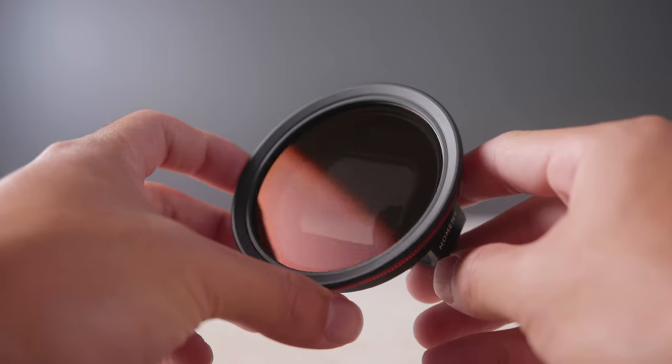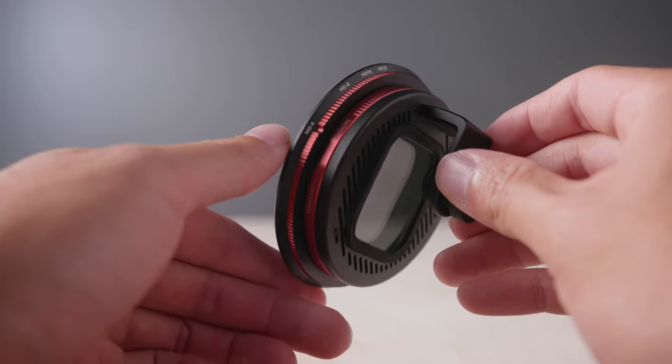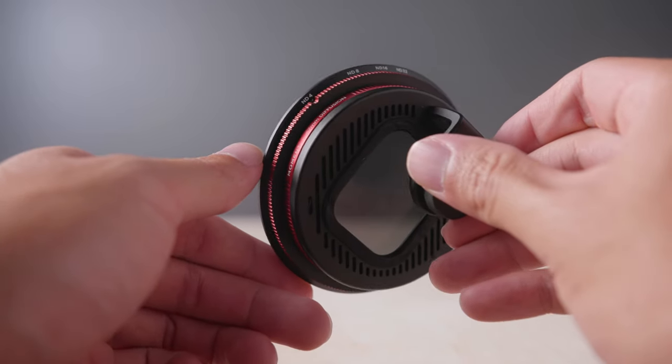Anyway, to wrap up this video, here are my thoughts. I'm super glad that Moment is making these filters more approachable to the everyday user. You don't have to be a professional cinematographer or photographer to take advantage of tools like these. So I hope that you learned something new today about these diffusion filters and maybe even get inspired to get out there and create art of your own or tell interesting stories. Thank you for watching and please consider subscribing and liking the video if you liked it. I'll see you guys next time. Peace.